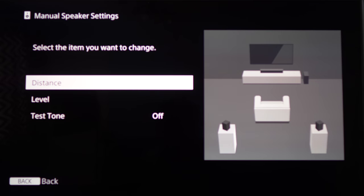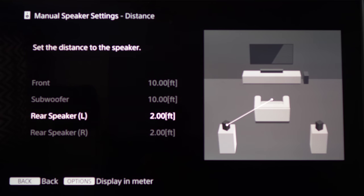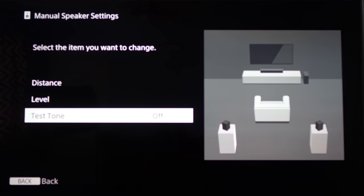Now that everything is connected, head back over to the manual speaker settings and be sure to change your distances. If you have a sound level meter, be sure to dial in the speaker levels. There is a built-in test tone that'll help you take some measurements.